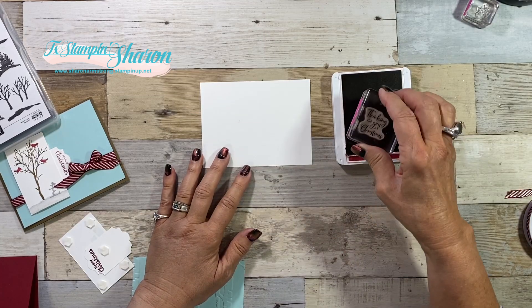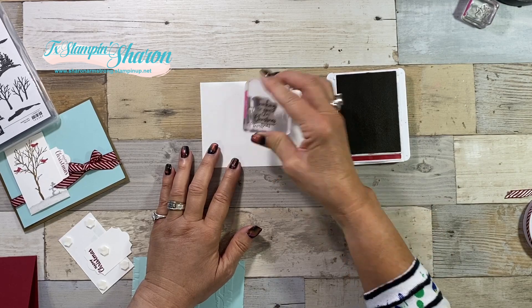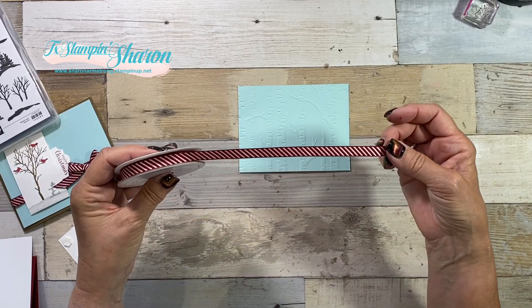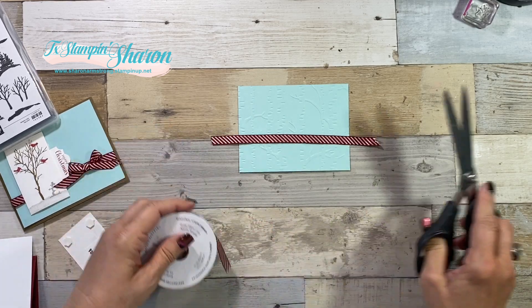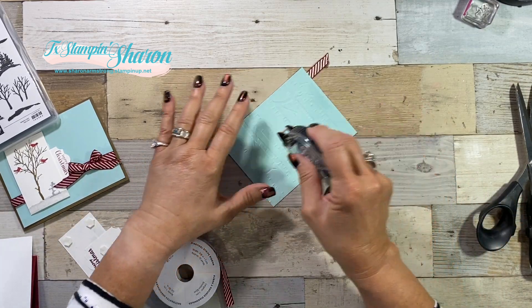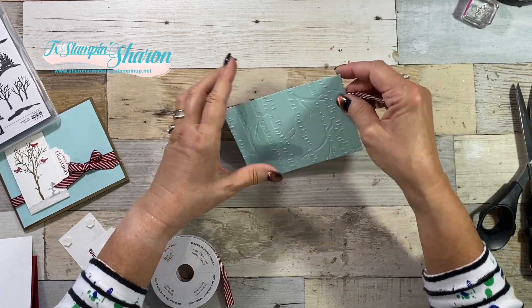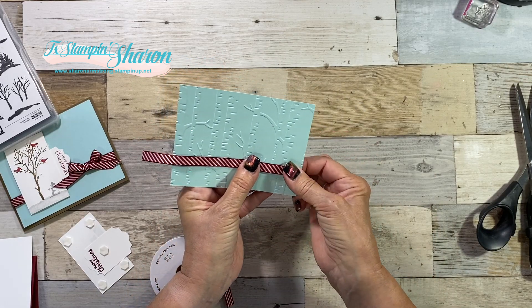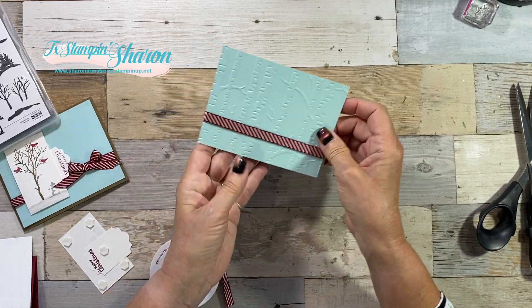While I'm stamping, I'm going to go ahead and stamp my sentiment on the inside — 'Thinking of you.' So we have our embossed layer, and we have this gorgeous Cherry Cobbler ribbon that we're going to add. If you watch any of my videos, I always tell you to use liquid glue when you're adhering something to an embossed layer. I just put a little bit on the sides to hold this ribbon in place, because liquid glue wouldn't dry fast enough for me to continue on with the video.